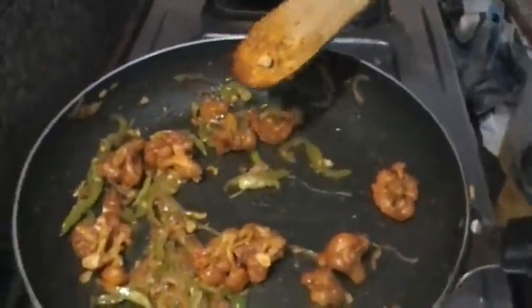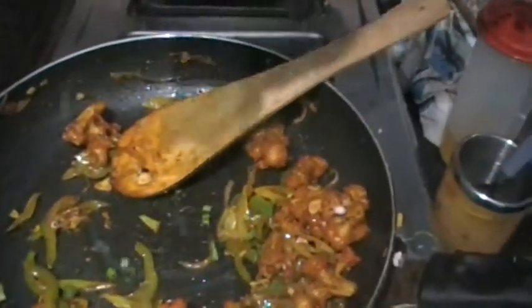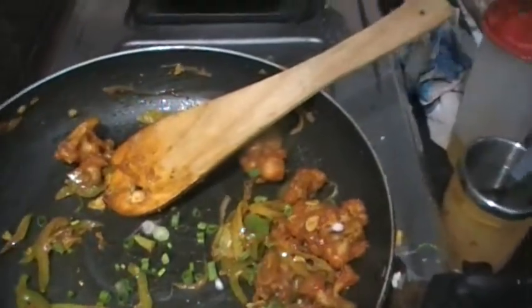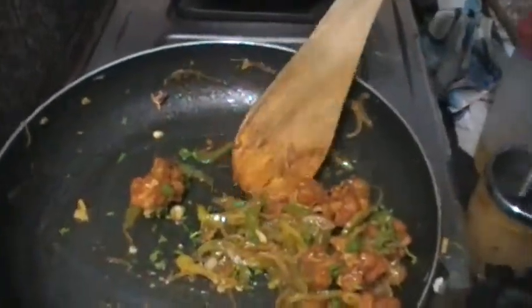We start with a little barbecue sauce and add the flakes. We will plate it on a presentation plate and finish with a garnish. Let's add a little bit of coriander on top and put it on the presentation plate.